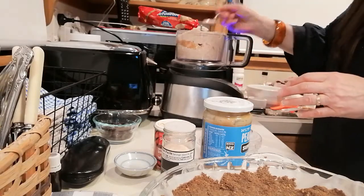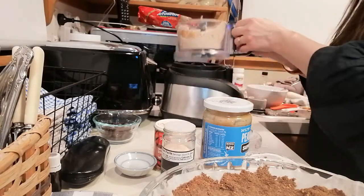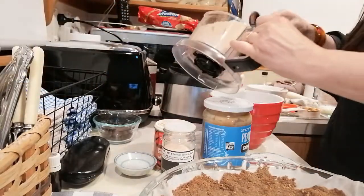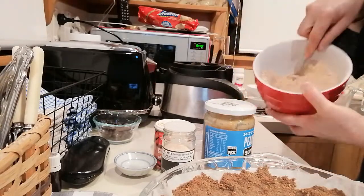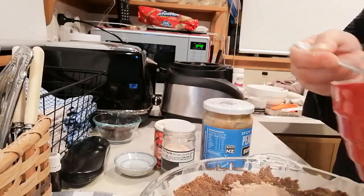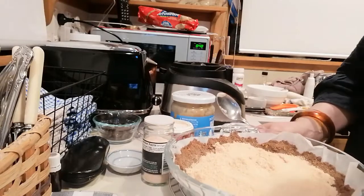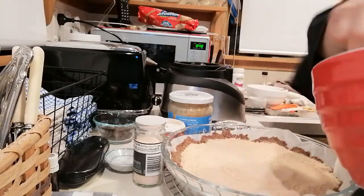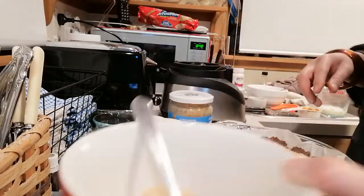I'm just going to give that a taste and see what I think. Oh, that is delicious! I'm going to put these peanut butter crumbs with a cream spoon into the bowl. Then I'm going to sprinkle about half of this over the base of the pie crust — the cookie crust. We'll save the remaining bit, which is about just over half a cup, to sprinkle over the whipped cream.